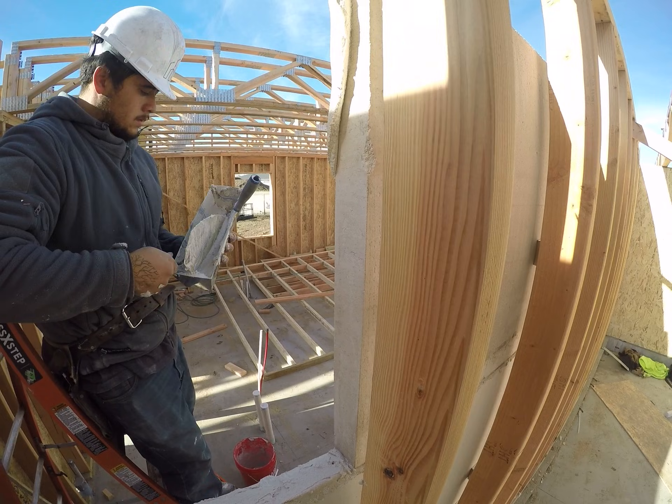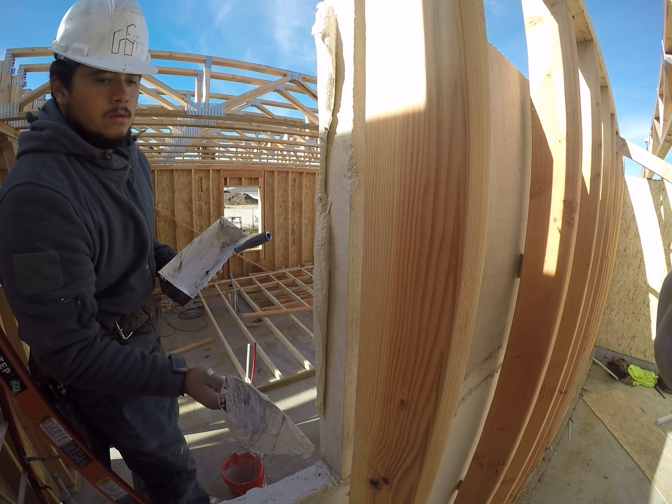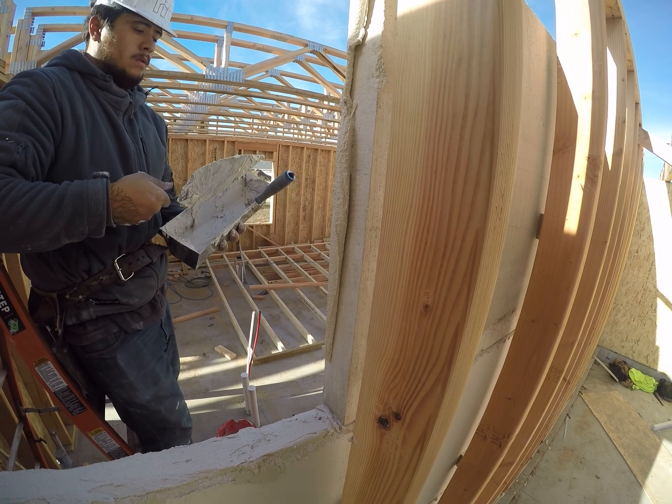When cutting light core, we use masonry blades on our normal saws and wear N95 masks. You definitely don't want to breathe that dust in.